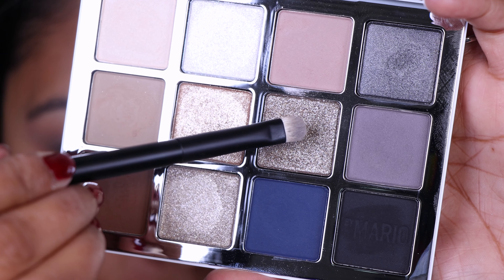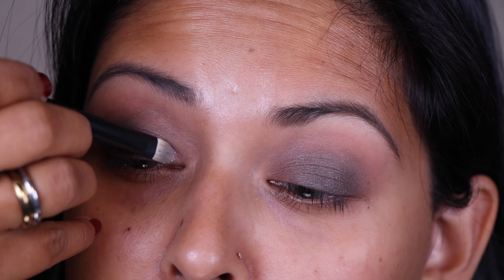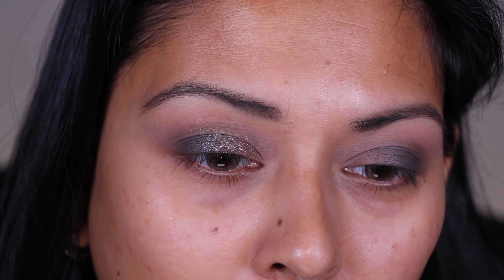I'm going to flip the brush over and pick up EM7 — it's like a nice deep taupe. I really like the mixture of that taupe with the gray. The shade is quite unique because it has silver and gold flecks in there, so it's giving you more of that mixed metals vibe, and I really like it.